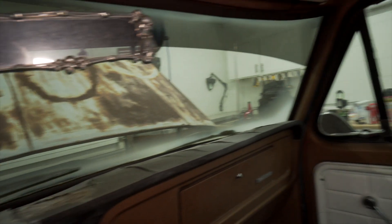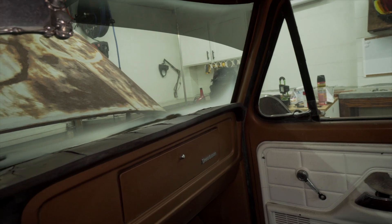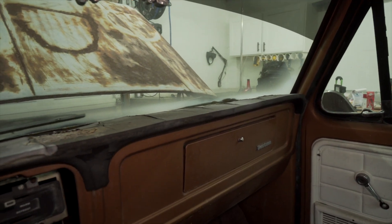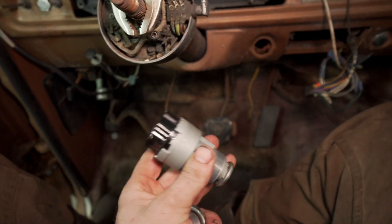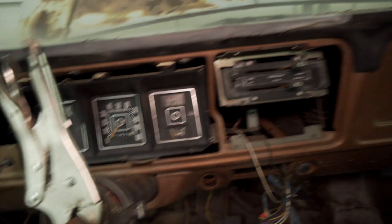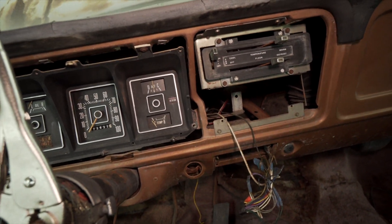I'm about to go to the store and get a few parts — like a starter solenoid, because the one I have looks rough and I don't trust it. Might as well get a new one now so I don't have to worry about it failing in the future. So: new ignition, new lock cylinder, new starter solenoid — maybe that's enough to get this thing started.